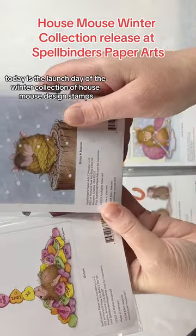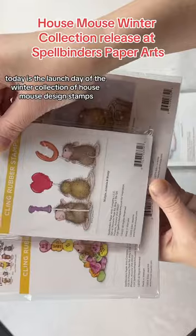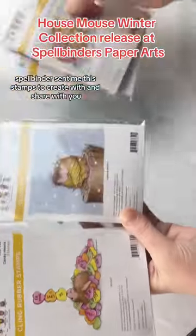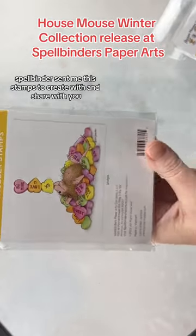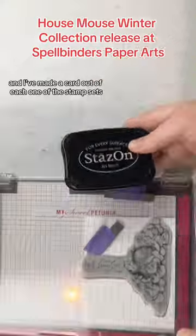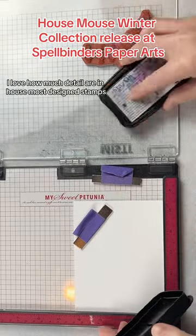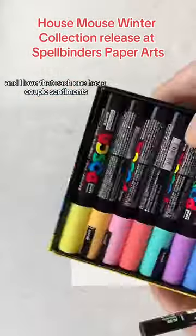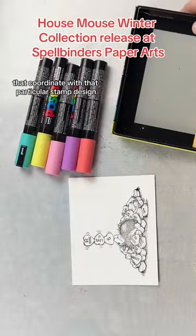Today is the launch day of the Winter Collection of House Mouse Design Stamps over at Spellbinders Paper Arts. Spellbinders sent me the stamps to create with and share with you, and I've made a card out of each one of the stamp sets. I love how much detail is in House Mouse Design Stamps, and I love that each one has a couple of sentiments that coordinate with that particular stamp design.